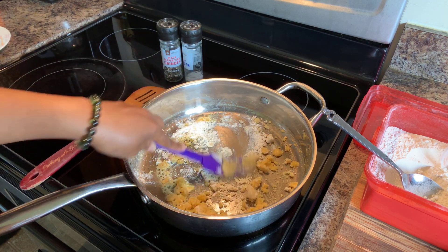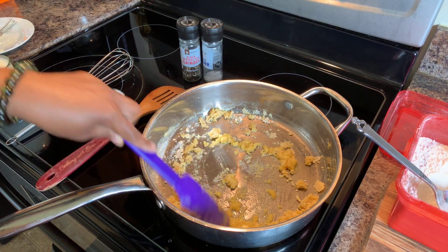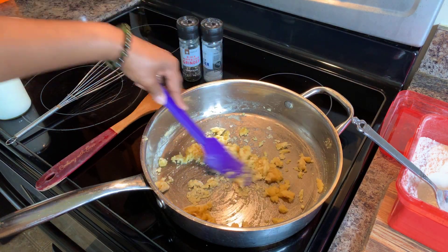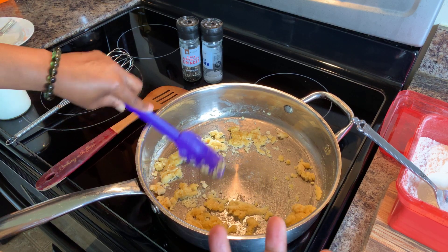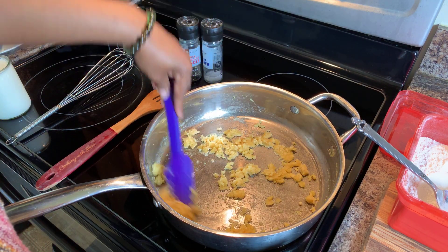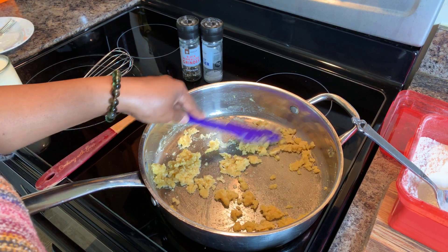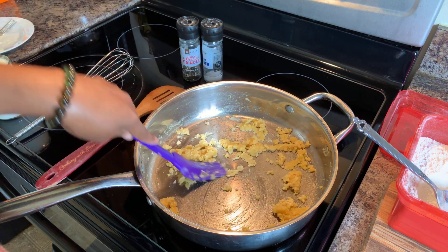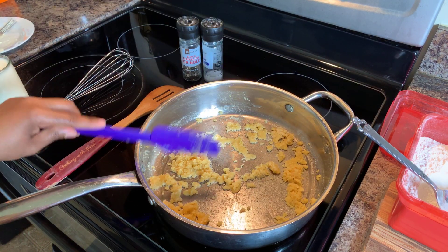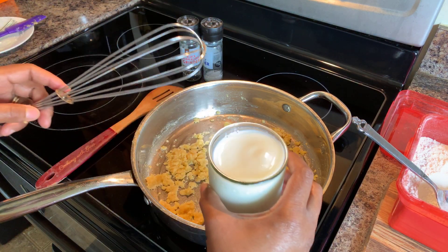This is exactly what we're wanting — everything's incorporating just beautifully. You just keep smashing that flour and butter together. You want to take the time to cook this flour for a couple of minutes to cook off that flour taste. Once you do that, we're going to go in with our milk and whisk. See how everything is nice and smooth. The flour's cooked long enough — all you need is two or three minutes to cook that flour taste out. Otherwise it will taste chalky and floury.